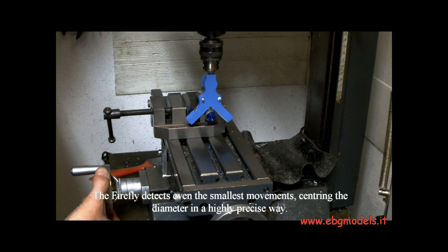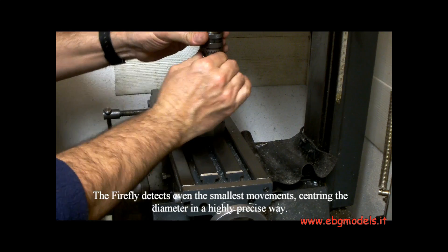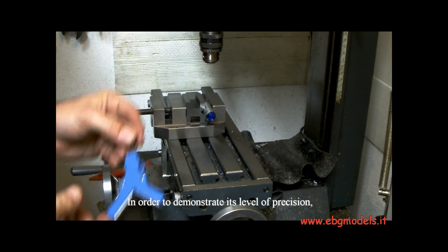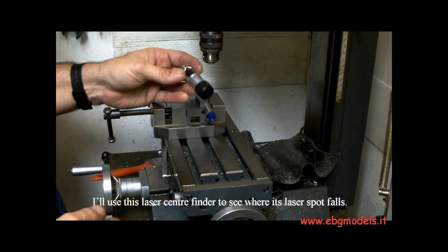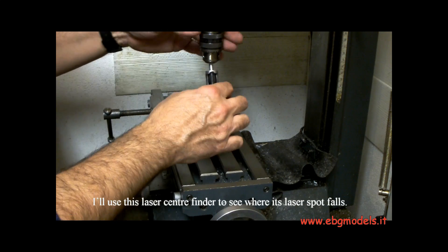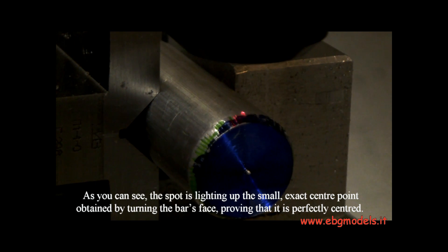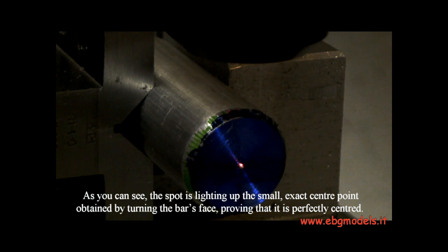The Firefly detects even the smallest movements, centering the diameter in a highly precise way. In order to demonstrate its level of precision, I'll use this laser center finder to see where its laser spot falls. As you can see, the spot is lighting up the small exact center point obtained by turning the bar's face, proving that it is perfectly centered.